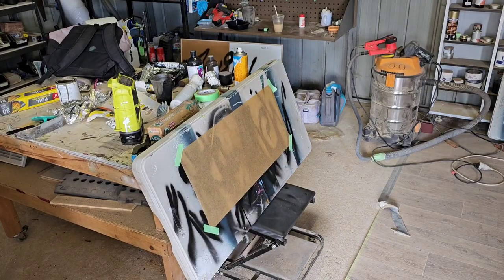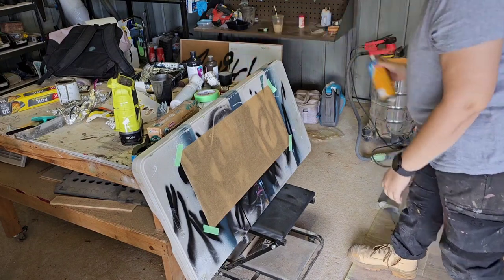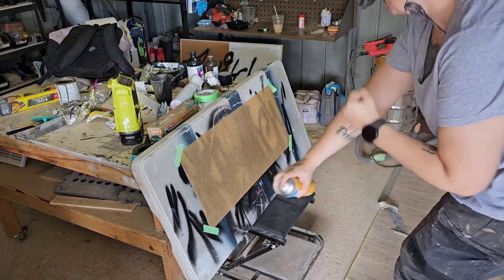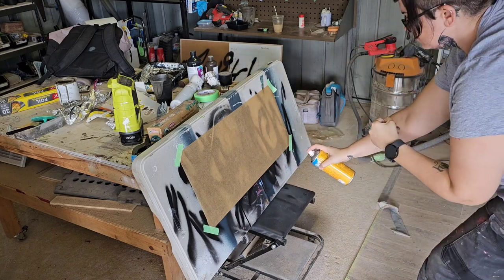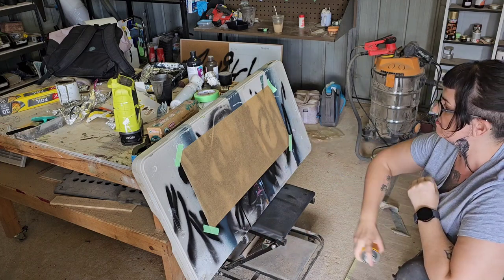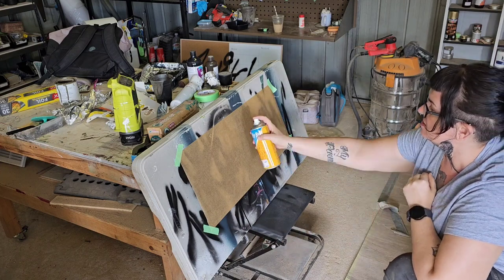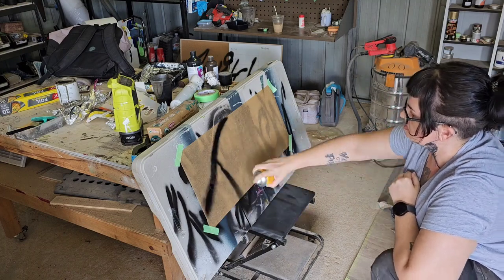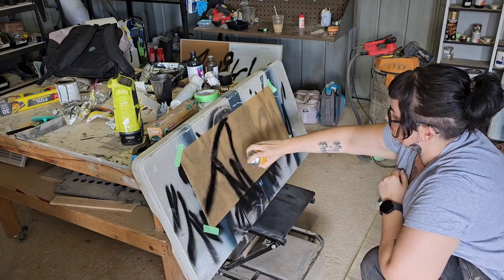I really wanted to grunge this piece up and decided I wanted to create my own tag for Twitch and put that on the front of it — and this is me psyching myself up to do it. By this point I'd practiced it like 15 times and just couldn't get it the way I wanted it, and I just didn't have the nerve to do it and was trying to psych myself into just doing it.